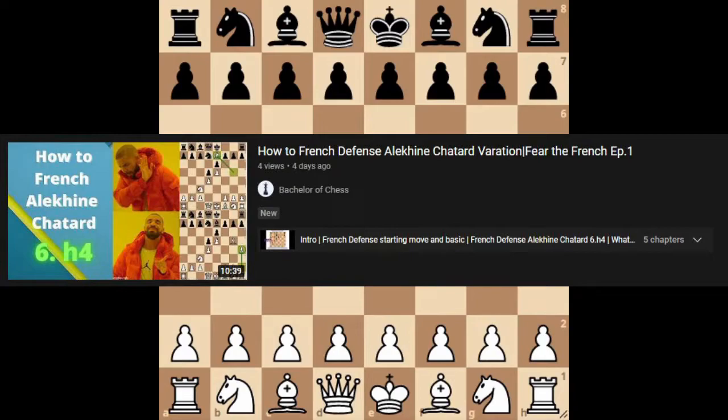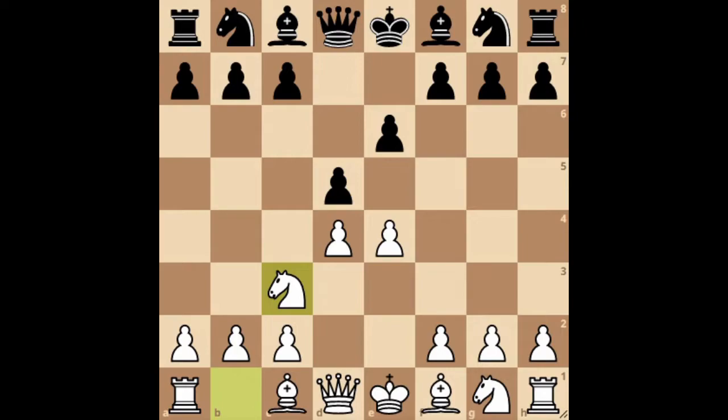Hello again everyone, welcome back to my new series on French defense. Last week we talked about an opening that is pretty old but ultra-aggressive, that you can pretty much use to surprise your opponent when black plays knight to f6 in this variation in French defense.